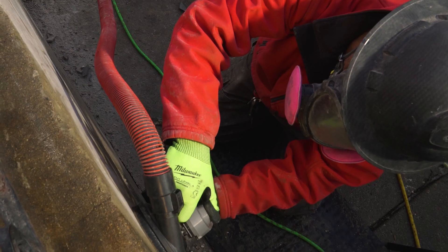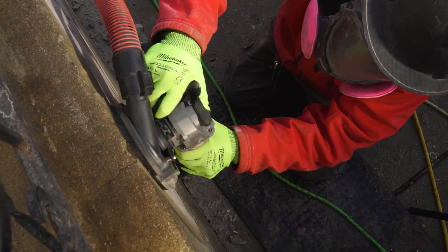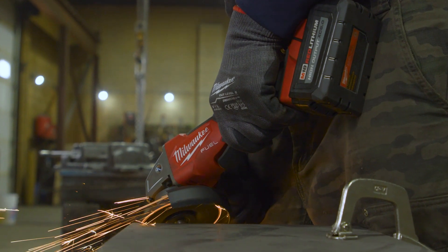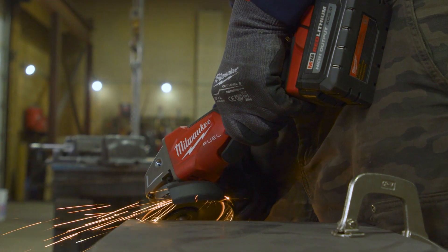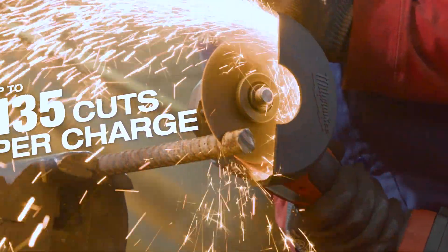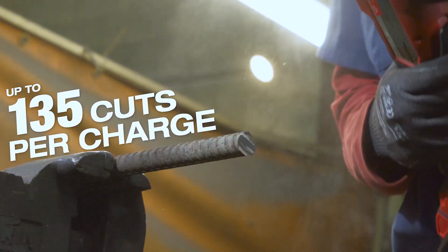The Milwaukee grinder surprised me with how much work I was able to accomplish just off one single charge. Milwaukee grinders will get me through my full day of work. The batteries last an incredibly long time. I don't have to lug around 10, 15, 50-foot extension cords just to do one particular job. I just have to take a couple batteries with me on the job site and I can go anywhere I want.